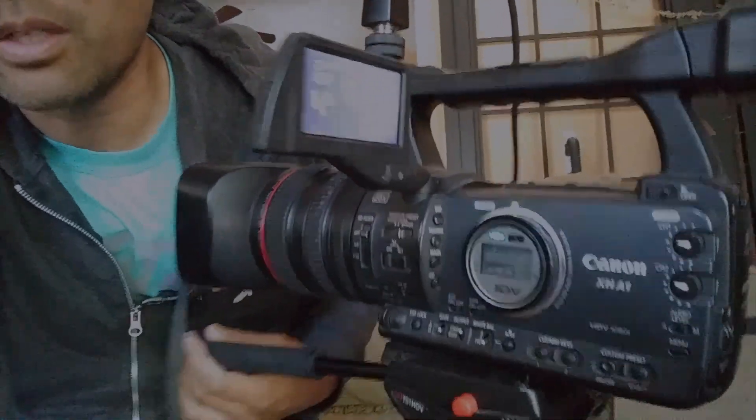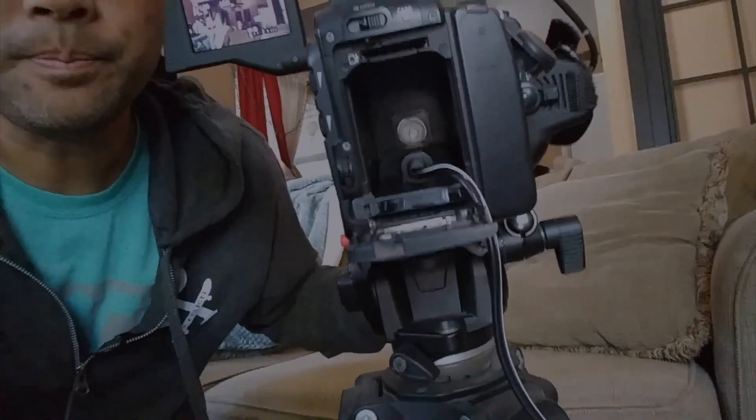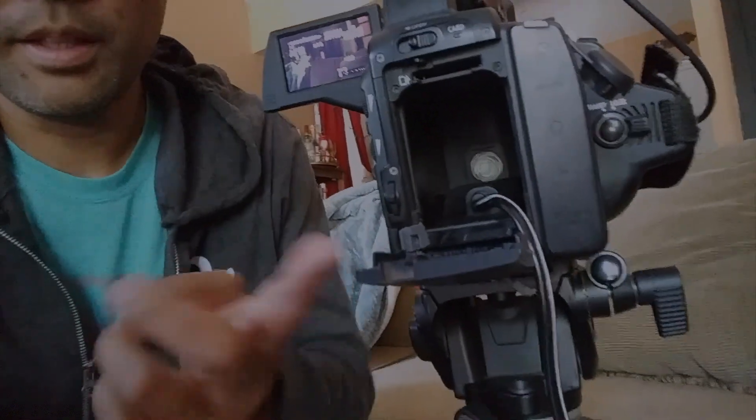All right, here we go — turn this bad boy on. Boom, look at that, it's on! It's so sick. Now I have continuous power. It works perfectly, everything sits in there nice. That's it — the power coupler just slides right into place, the little tab locks it in, and now you've got continuous power.